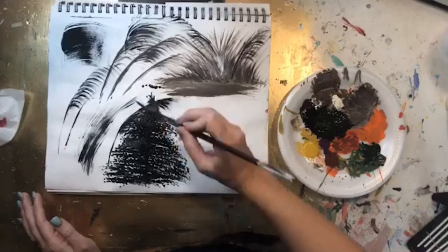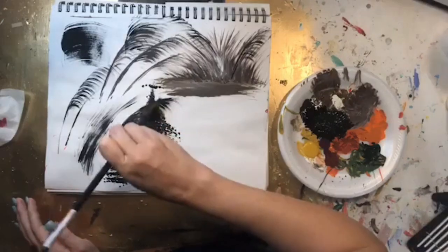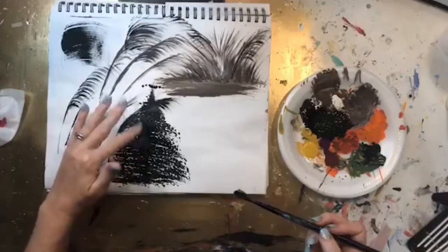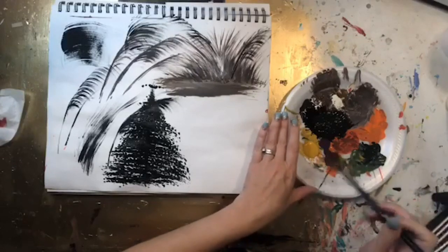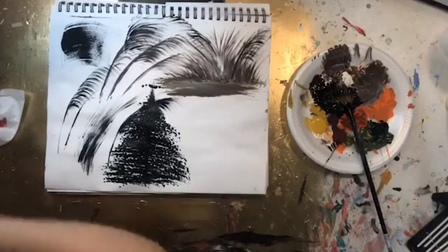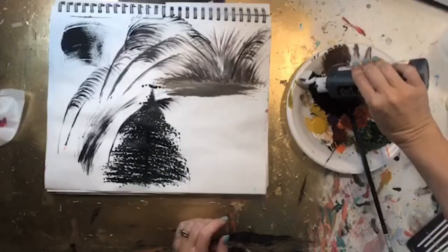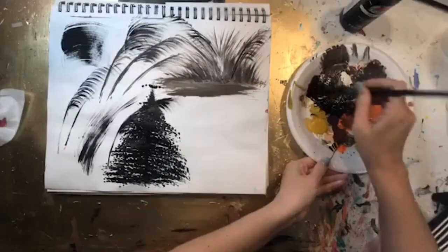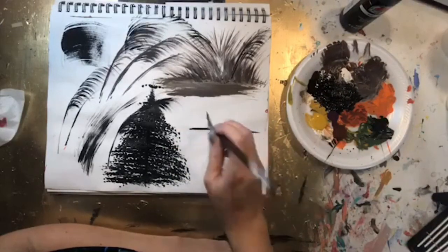I'm going to come back over top of this and add some snow — then you'll really start to see the different areas of the tree. I do Christmas trees with an angled brush or a flat brush as well. I'm just rotating as I get to the top. Let that dry for a bit. Another thing you can do — let's say you have a really pretty sunset and you want a silhouette of trees. I'm going to load this up with black.